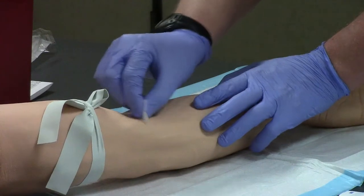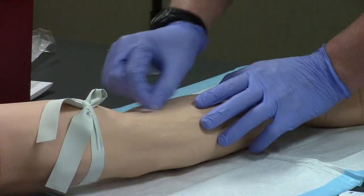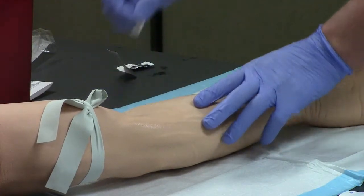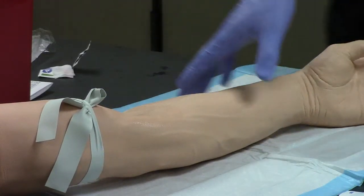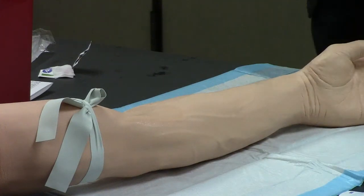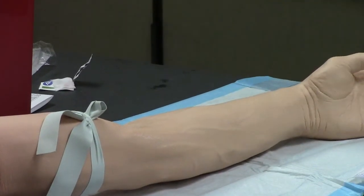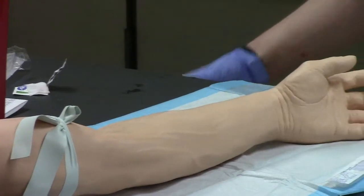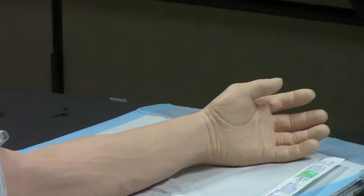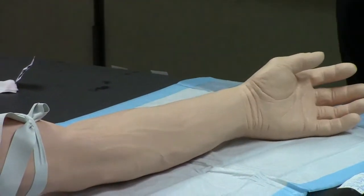When cleaning with our alcohol prep pad, we're going to use aseptic technique — making circles going from smaller to larger, working our way out, and then making sure not to touch the area. We want to give the alcohol just a moment to dry so it's not going to cause any discomfort. While I wait for that to dry, I can go ahead and quickly cut a couple of pieces of tape — three to four inches is plenty — and now it's dry and ready to go.